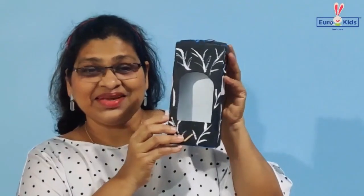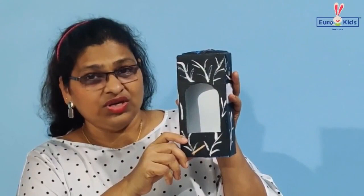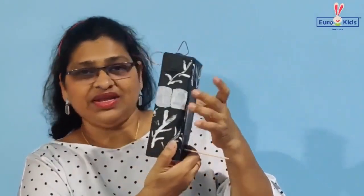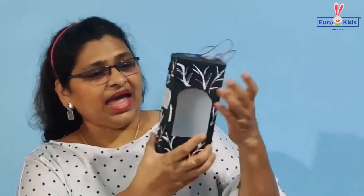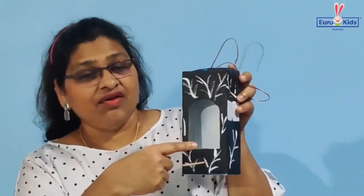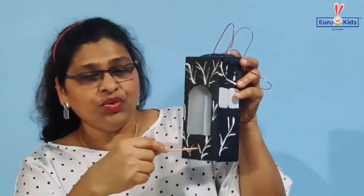This is my milk carton which I have converted into a bird house. You need to paint it on all sides like I did, and you can make a small window where you can put in some greens for the bird to eat.